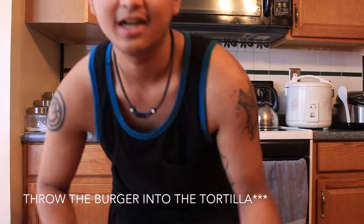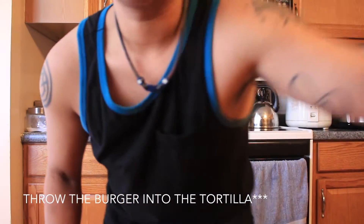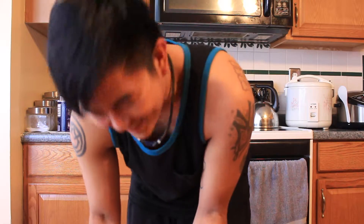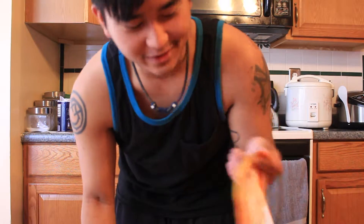Are tortillas like bad for you? I have no idea. I should probably know this kind of stuff. So I'm gonna cook the burger, cut that thing up, throw some of this in there, and I'm also going to — I have no food in this house, it's all my sister's stuff. I'm gonna be throwing some cheese on there too, because it's gonna be a cheeseburger wrap. This is my sister's too.